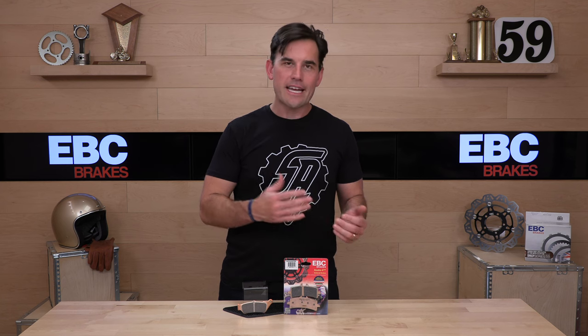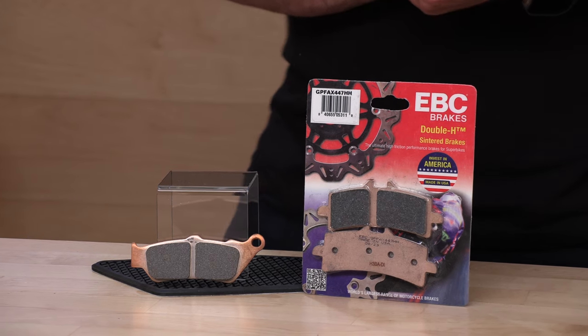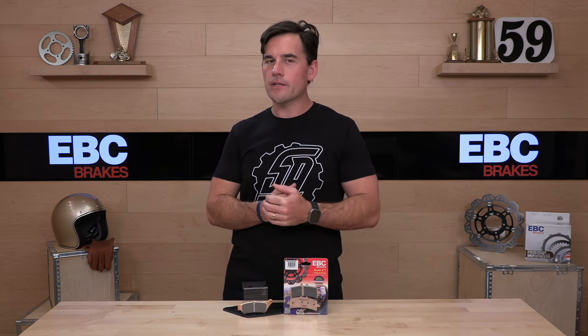Again, made by EBC — a name that we trust around here. Give them a shot; the feedback's been great on these pads and this compound has been around for quite a while. If you still have questions about which compound is right for you, or which part numbers fit your machine front and rear, talk to our rider support team — we pay them to help you out over email, phone, or live chat. That's it for today; we'll see you next time to find out what's in the crate.